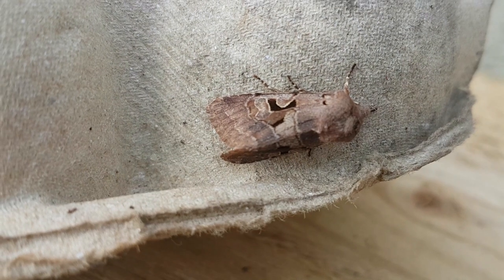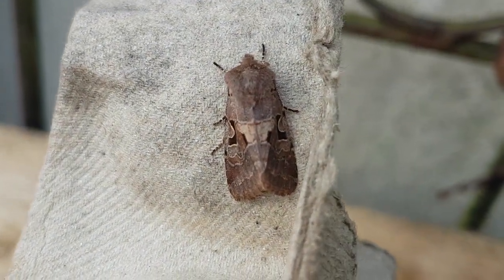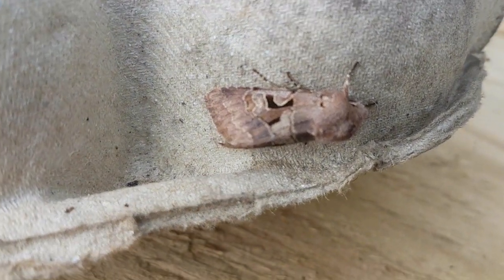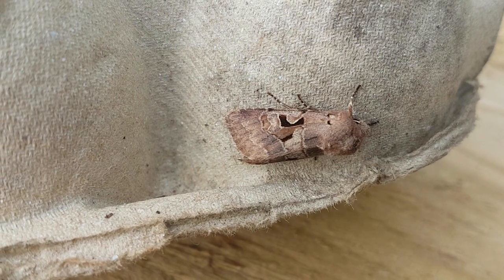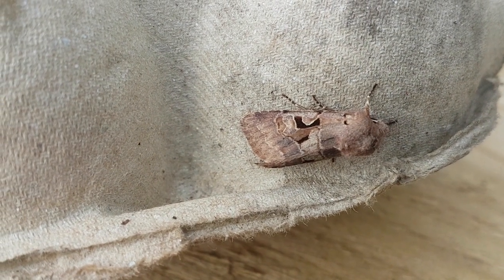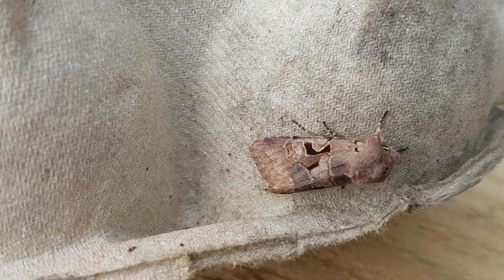It has a fairly diagnostic shape with a tentiform resting posture, but it's the brown colouration with the distinctive black marks — a pair of marks that surround the orbicular stigma and lead to the reniform stigma, the kidney mark — that really give this species its name.